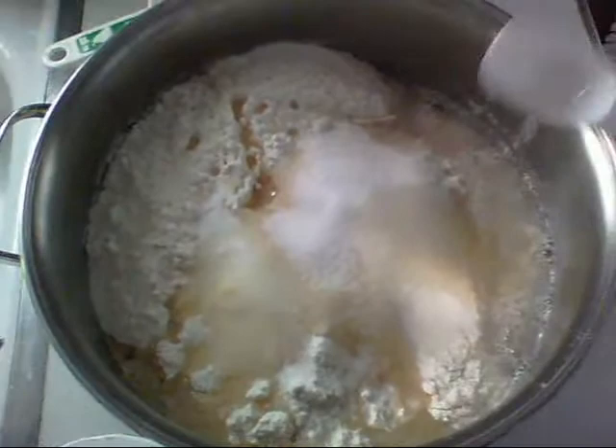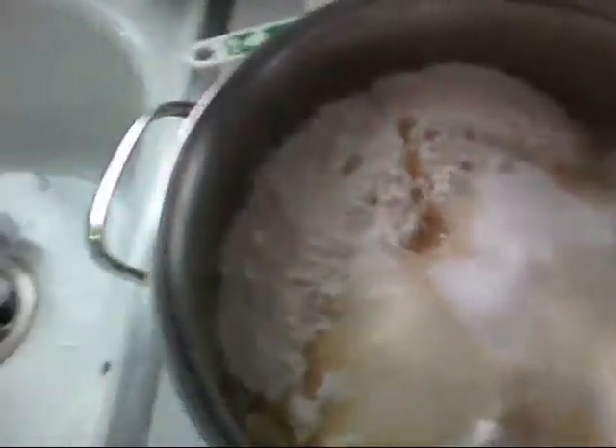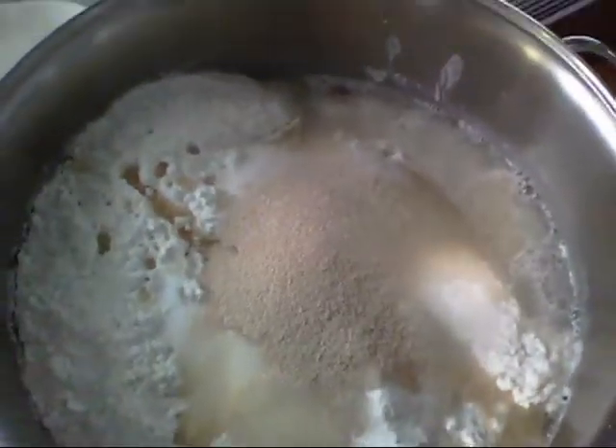One and a half teaspoons of salt. I'd rather skip it because I don't like putting salt in things, but if you don't put salt in it won't rise. And here's the yeast — about a tablespoon and a half, maybe a little more, doesn't matter.